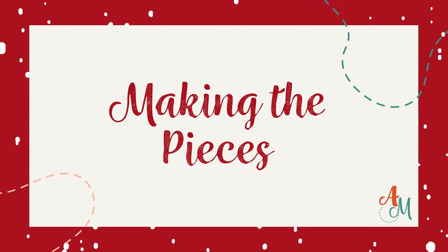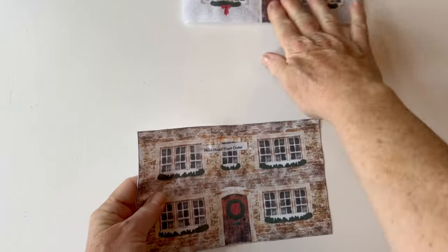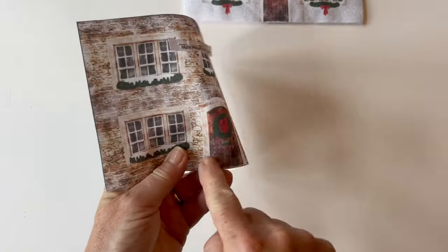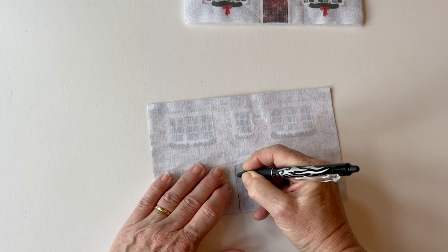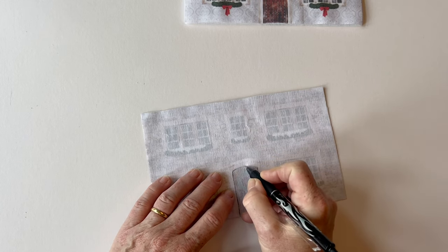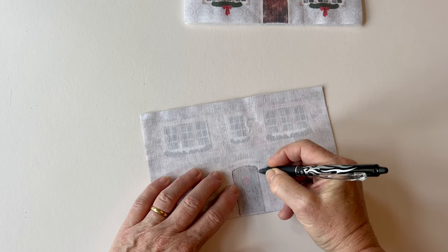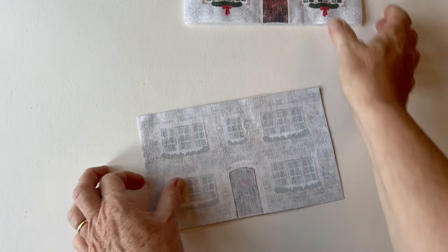Making the pieces. The pieces are all made in the same way and I'm going to start with the main house front. If you want to cut the door out so that you can put the LED lights in, you need to draw around it on the wrong side. Take the manor house front and using a pencil or an erasable pen, draw around the door outline — you can see this through the interfacing.